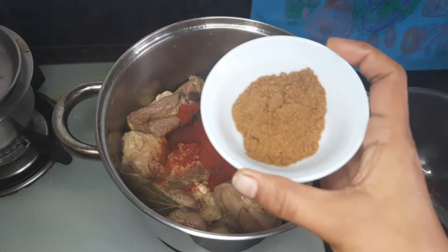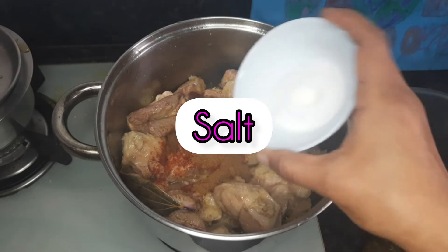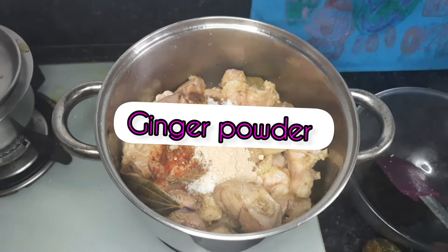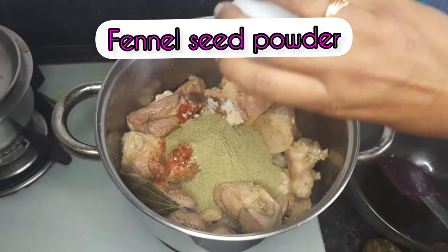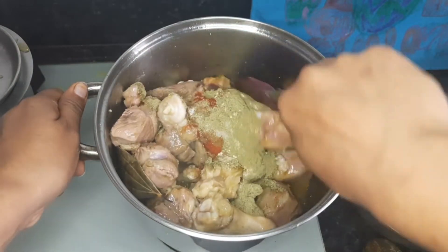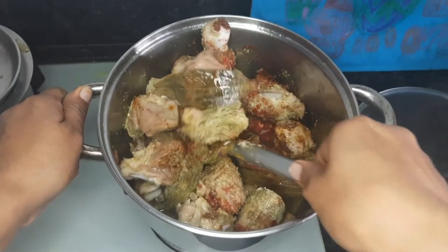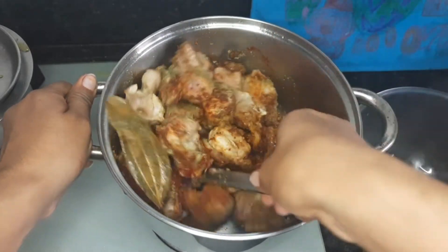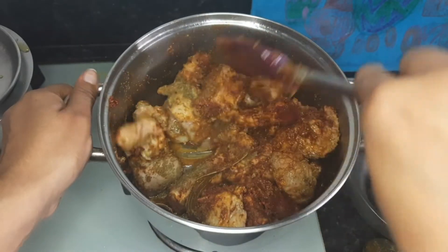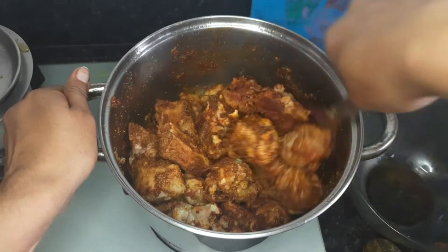Now we add red chili powder, 2 teaspoons of cumin seed powder, salt — I have taken 1 teaspoon, you can take according to your taste — 1 and a half teaspoon of dry ginger powder, which is available all over the country, and 2 teaspoons of fennel powder. I prepare all these masalas at home; I bring the whole spices and grind them at home. This is the mix of all the Kashmiri spices. Give this a very good mix and let all the spices envelope all the mutton pieces well.